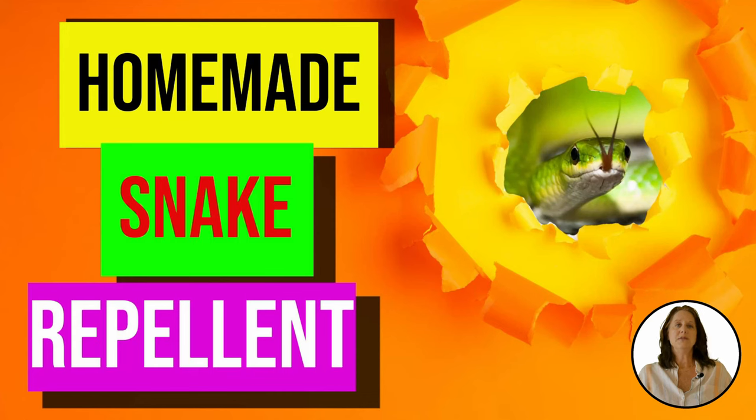Hi guys, I'm Suzanne with Backyard University here to help you with homemade snake repellent. A quick note: we've supplied links to all mentioned products below.